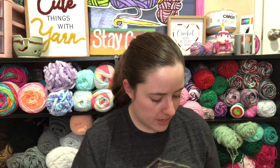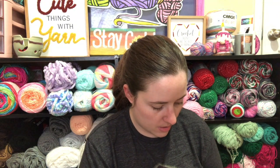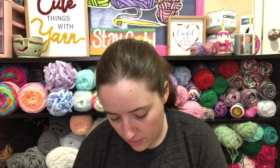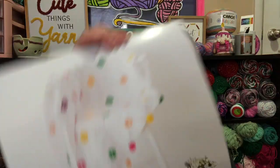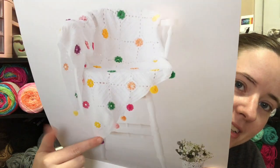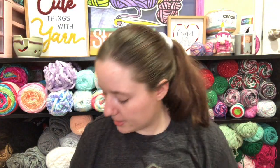I'll link all the other people who are participating in this CAL down below so you can check out what their May projects are. Now for June's project it is another blanket. The picture is right here - so pretty, I like the pom-poms on the end.